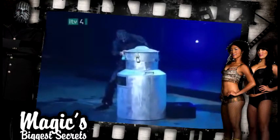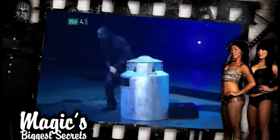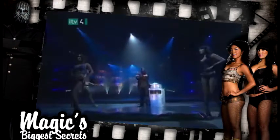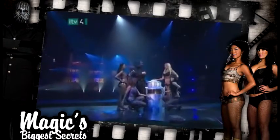Once the magician is outside, he replaces the lid and stands next to the can, waiting to make his miraculous appearance. The girls provide the hero's welcome, and the illusion is complete.